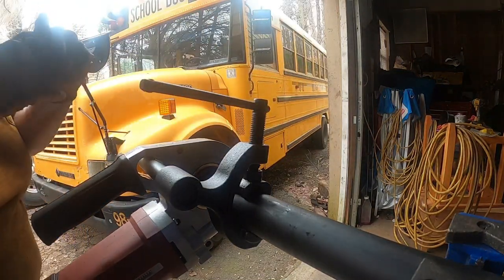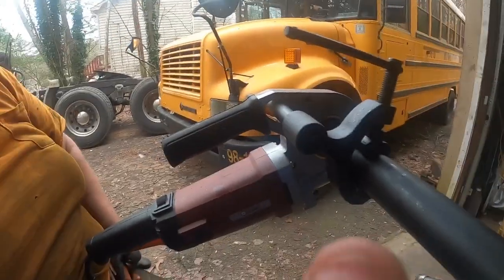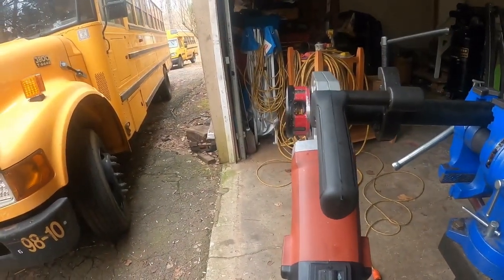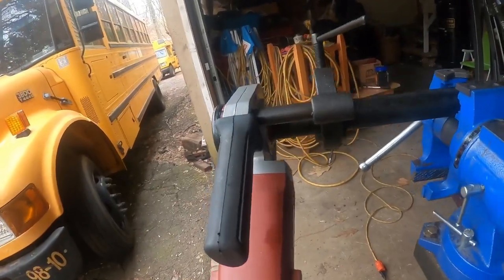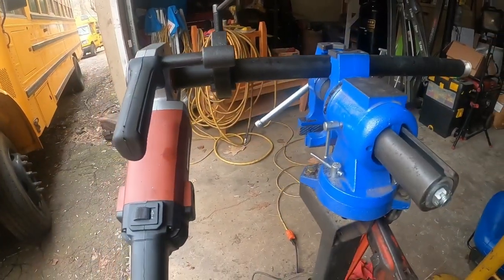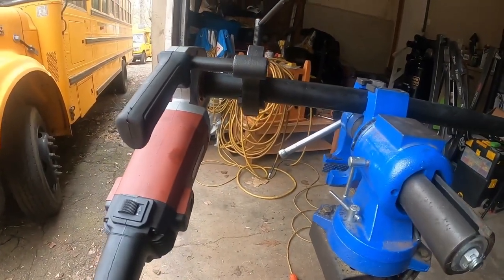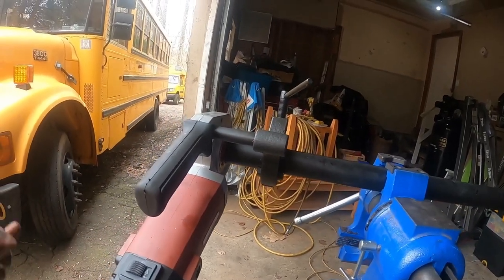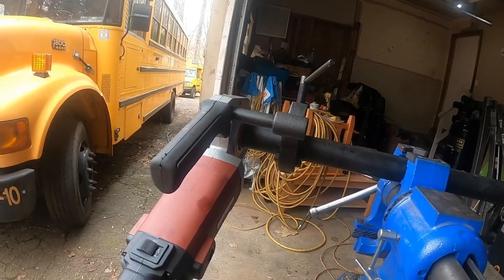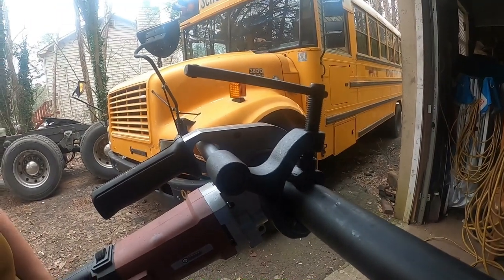One thing I've noticed — I've never used any other pipe threader, but I've seen other people use them, and the professional grade ones you just put the pipe in and go to town. What I've discovered with this one is you run it in until it starts binding, then you back it out, and just keep going in and out with it. I'll show you that in a second.